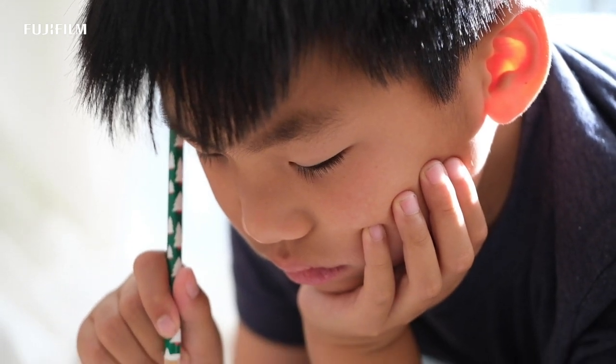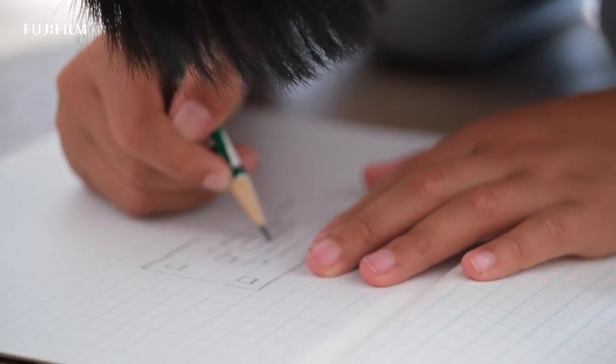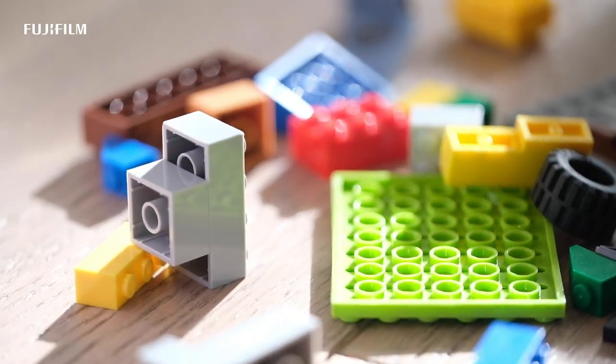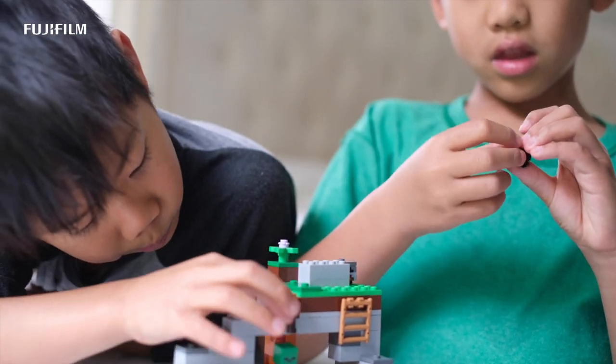Step one: help them create a story. Find a subject that they like, something that they are inspired by, and help them storyboard it for their animation. Step two: curate the materials that they're going to need to build out this set. Use everyday household items — it could be part of their toys, it could be construction paper — things to bring their imagination to life in this set.